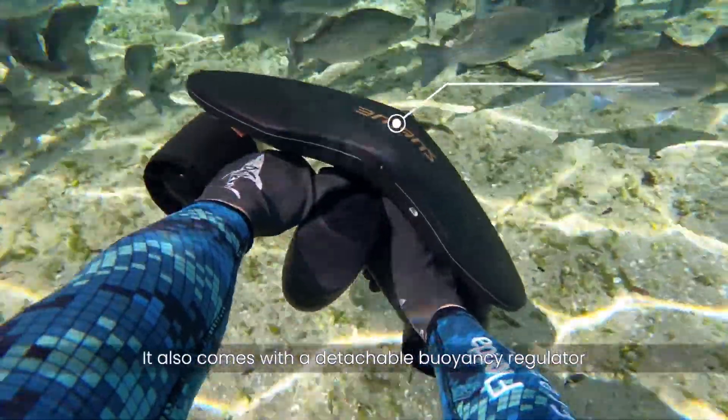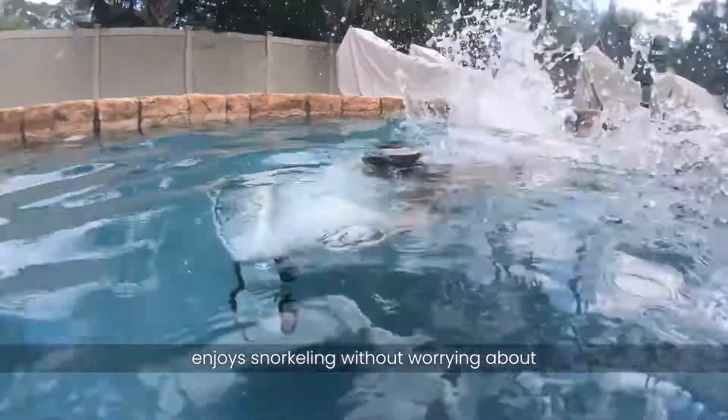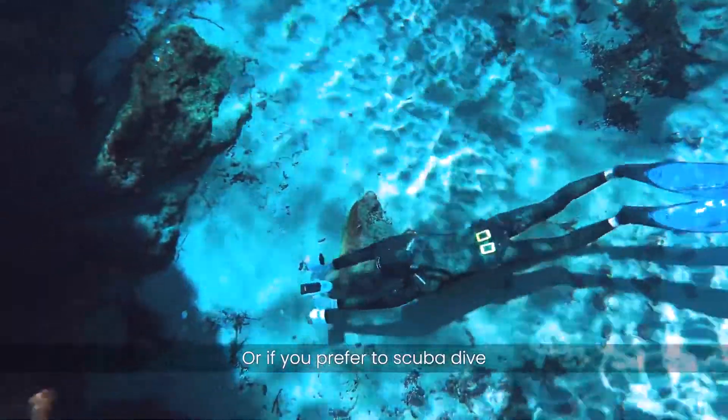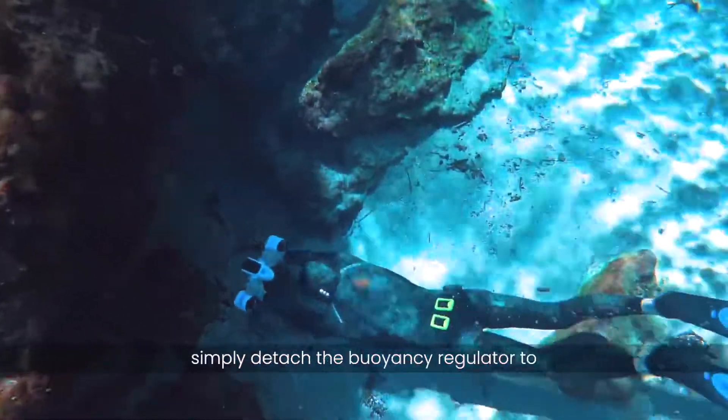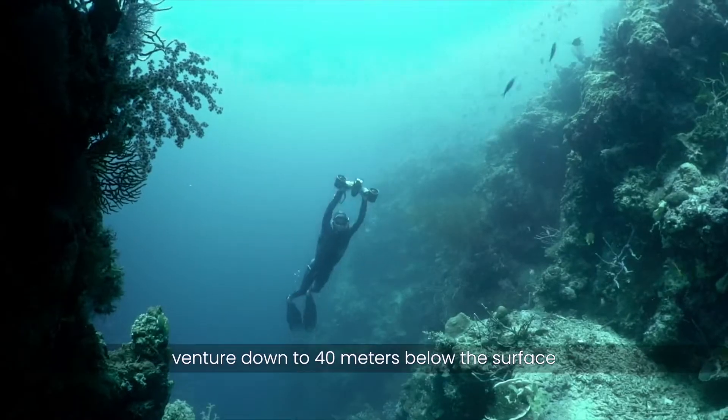It also comes with a detachable buoyancy regulator. Enjoy snorkeling without worrying about losing your underwater companion. Or, if you prefer to scuba dive, simply detach the buoyancy regulator to venture down to 40 meters below the surface.